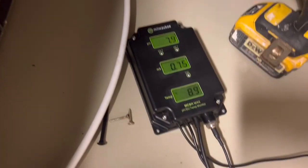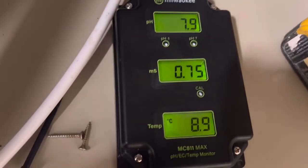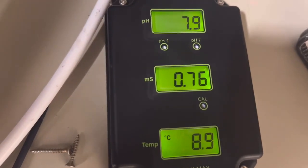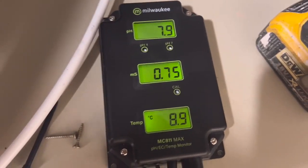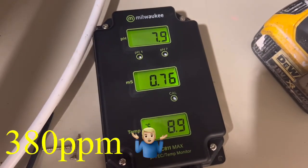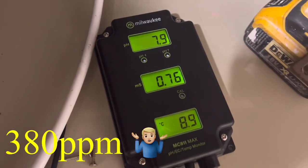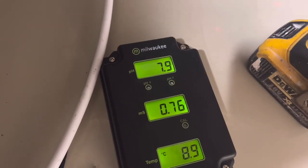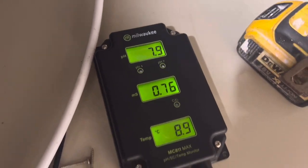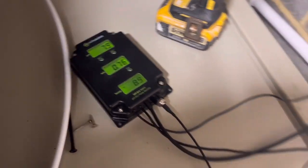I've taken my Milwaukee off the wall. So as we can see, my TDS at the moment — well, that's an EC reading, that's 0.76, so that's around 350 marks, around that area. So that's what I'm at at the moment: 350, 8.9 attempts, 7.9 on the pH. So that is what I've got to alter about.